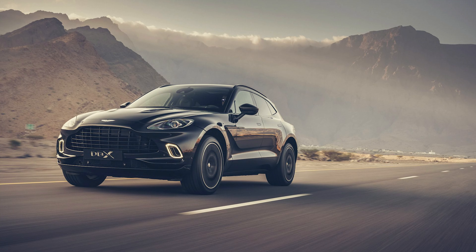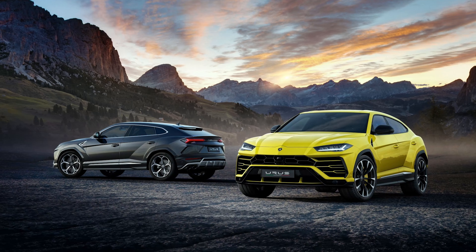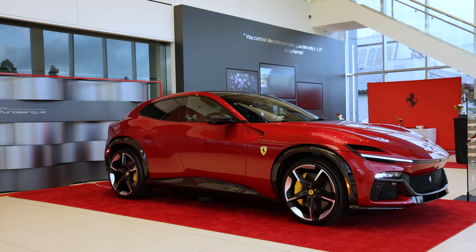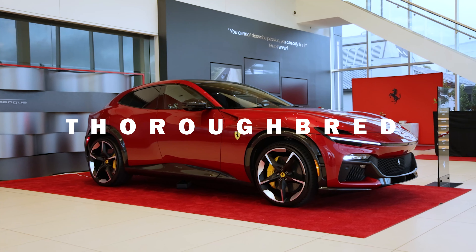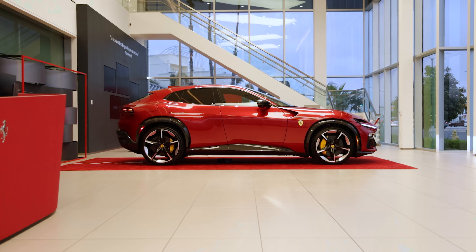You've got this trend of super SUVs. Aston Martin has the DBX 707, Rolls-Royce has the Cullinan, Bentley has the Bentayga, and even Lamborghini has the highly successful Urus. But there's one supercar brand that's kind of been absent from the conversation until now. That brand is Ferrari, and this is their contribution — the all-new Ferrari Puro Sangue, which translates to thoroughbred. It's the first ever four-door, four-seater in the brand's history, and in today's video I'll quickly take you through it.